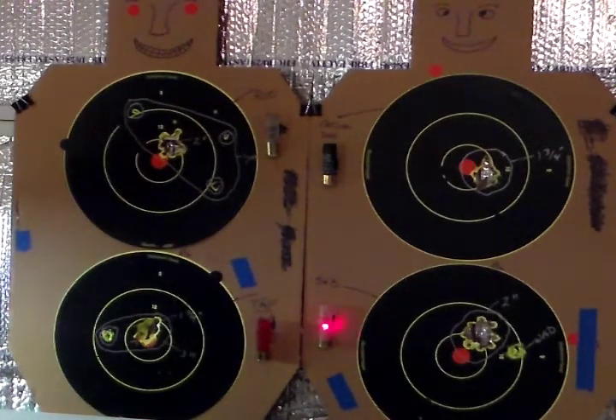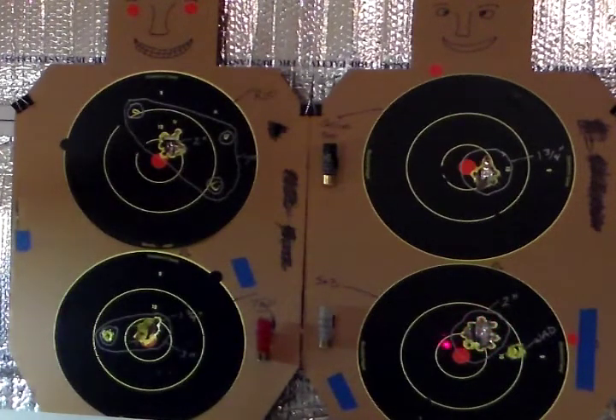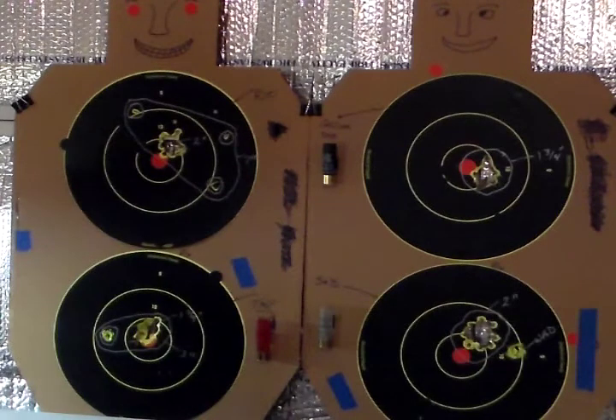Now, the last one was the Sellier and Bellot. I was pretty impressed with the pattern it gave. It started to spread out a little bit — you can see individual pellet holes all around the main hole. An interesting thing is that of all of them, this is the one where the wad went through a separate hole; it didn't go through the same hole. So that means that this two-inch ragged hole here is all buckshot, and that would definitely do the job.